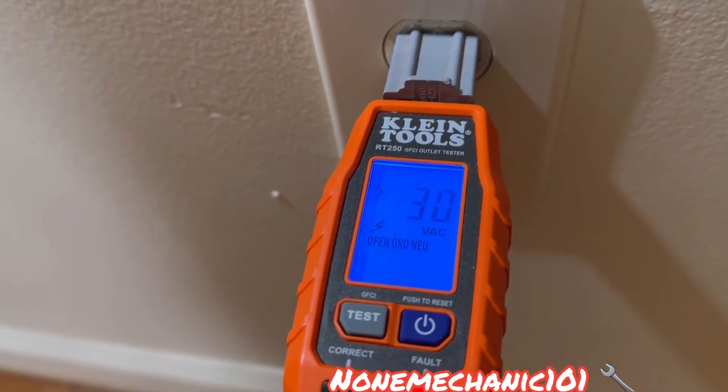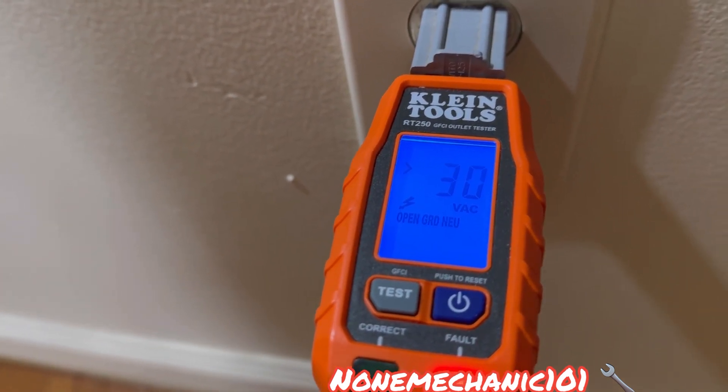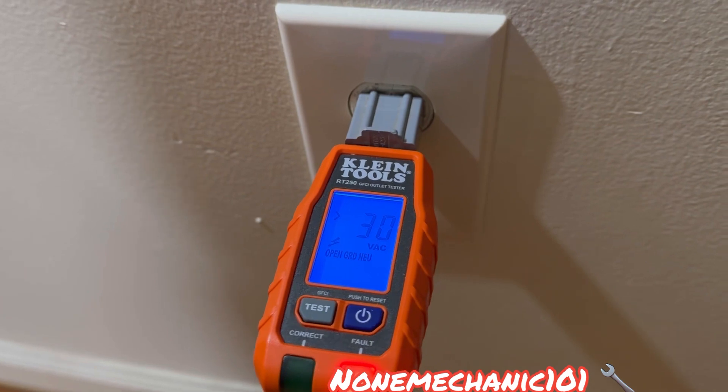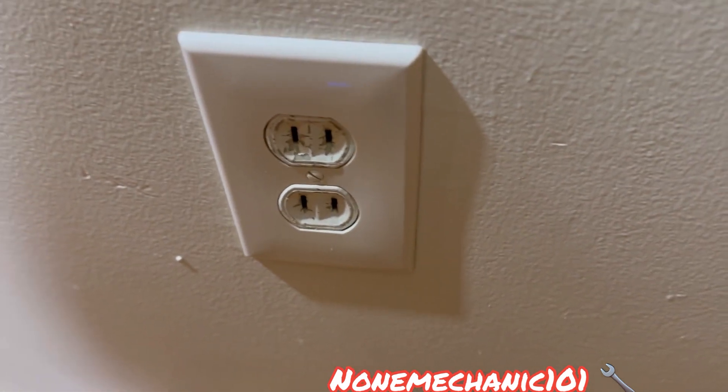And you see it says open ground neutral, 30 volts. That's supposed to be at least 120 volts. So what we're going to do is open this up, but first we've got to make sure if it has any power.